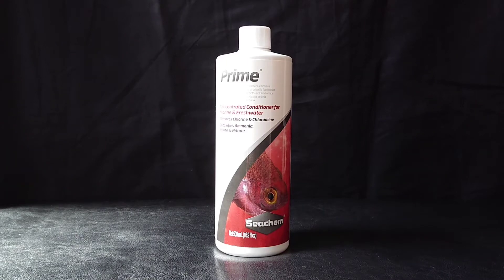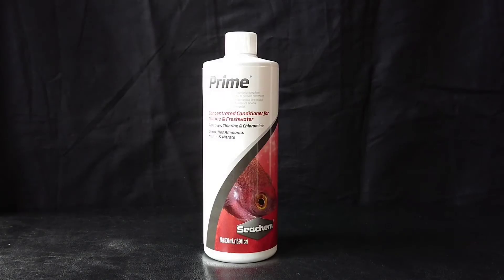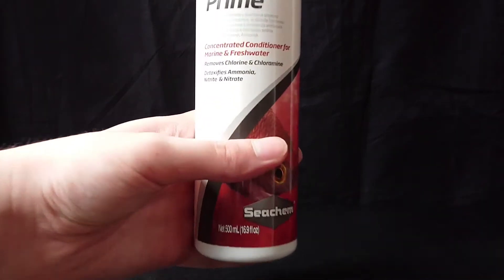Hello everyone, today we're going to be taking a look at the Seachem Prime water conditioner. So here we have the bottle, let's take a closer look at it.